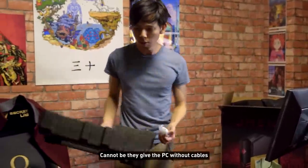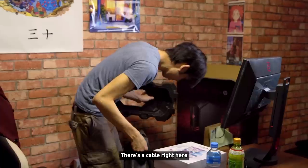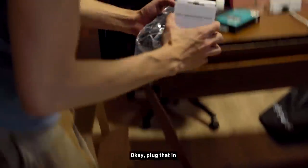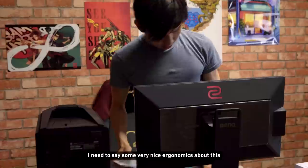Can't give the PC without cables — wait, there's a cable right here, it dropped. Okay, plug that in and get our Zowie esports monitor set up.